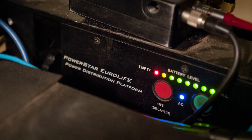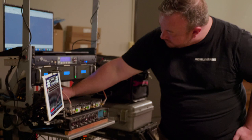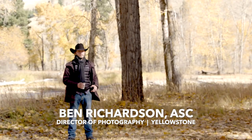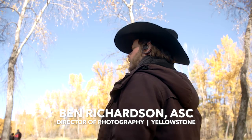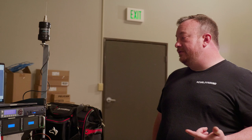Right above that battery system I have my timecode master, which is an Ambient Master Clock. That's probably one of my favorite new additions to my kit. It was initially recommended to me by the DP of Yellowstone, who said that on a previous series using it, they never had a single timecode issue the entire series. The saving grace of the Ambient timecode network is that the master clock has a jam signal it sends out wirelessly every six seconds.